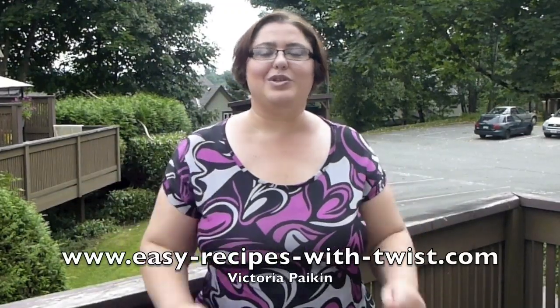Hi everyone! Welcome to EasyRecipesWithAtWise.com. My name is Victoria and today I'm here with my friends at RecipeLion.com who asked me to produce a video on this beautiful chocolate cake. And it's made in under 15 minutes from scratch. Yes, it's in the microwave, but I love it and it's always always a success in my house. So, stay tuned!